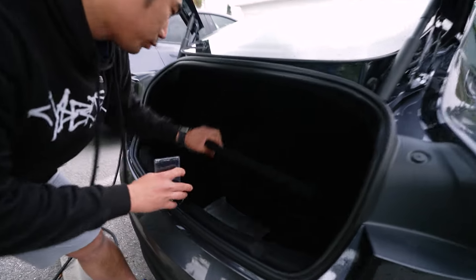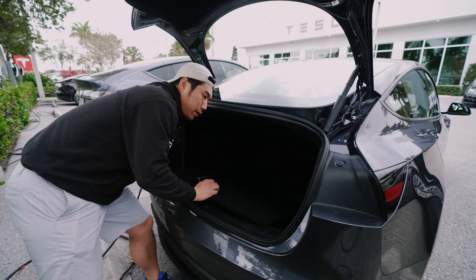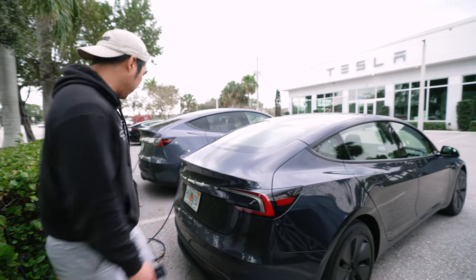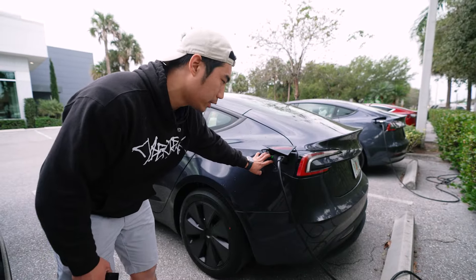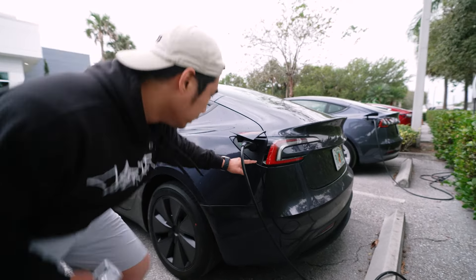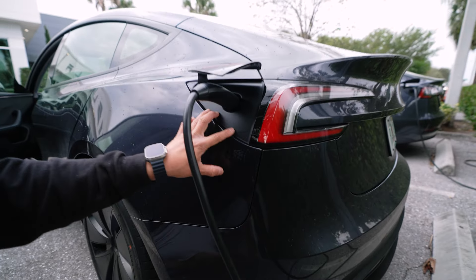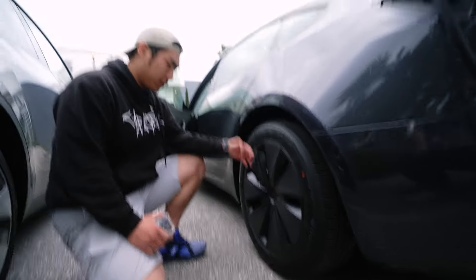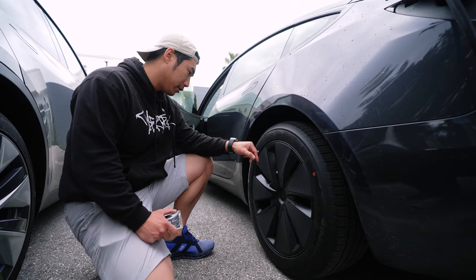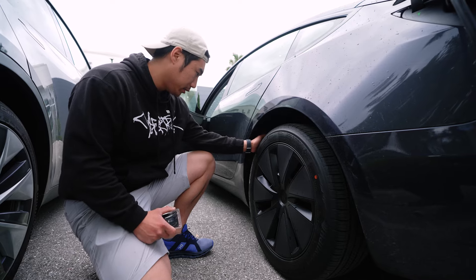The trunk is very very similar — you have the storage compartment, and one slight difference is you've got storage on both the right and the left now. The charge port is also essentially the same, the heated one, though the rubber seal fits into it slightly differently. The wheels are the same — this is actually a cover called the Protons, very nice. They're equipped with 235/45 R18 Hankook tires — pretty standard.